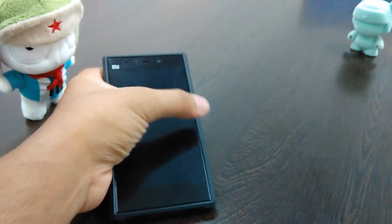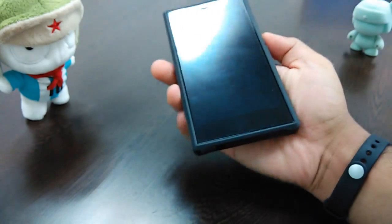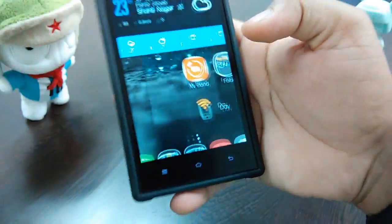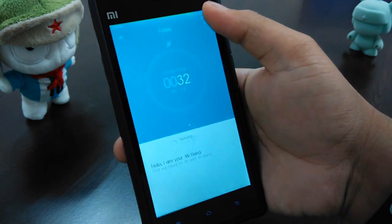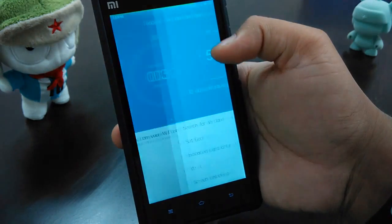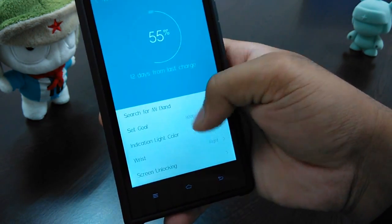To demonstrate the unlock feature, you need to be far away from the phone for it to lock. Let me show you the Mi Band app itself. It's showing 32 steps walked so far. You can do a lot with this — you can set up an alarm, and in the settings it shows 55% battery left with 12 days to go.